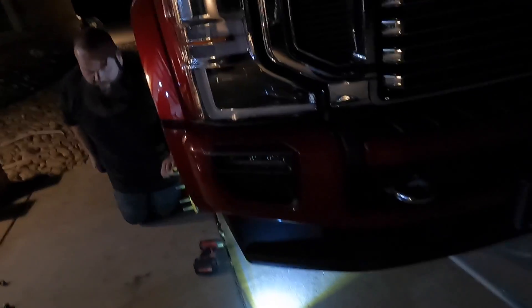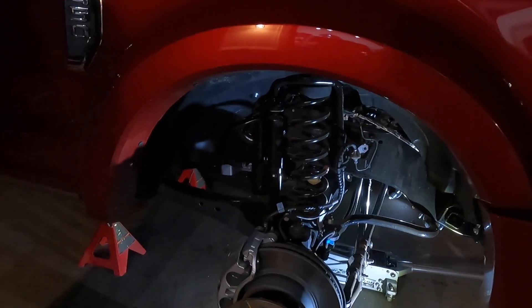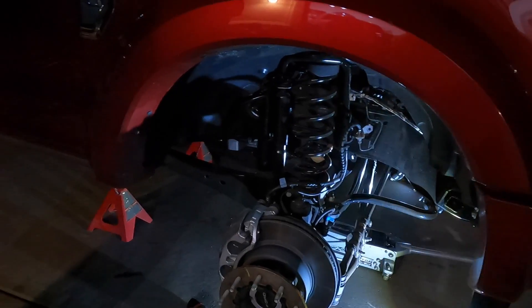We need a half-inch, not a three-eighths. I got a half-inch right here. So he did get shocks, but you didn't get coils, right? Just the puck goes in there. For this right here, we're just going to put it up with just a puck.